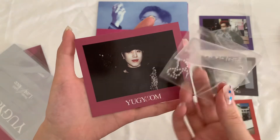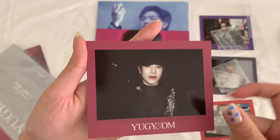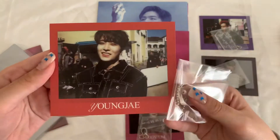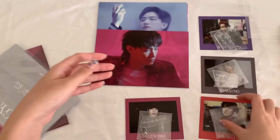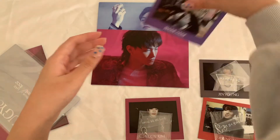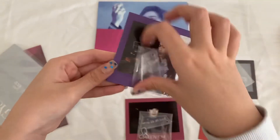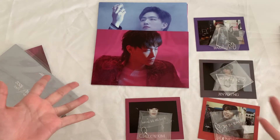These photo cards can get really damaged by the keychain attachment. As you can see on Yugyeom's there are little holes because of this. Youngjae has one right here — it's really light. Jinyoung doesn't have any damage. BamBam has a damage right here. But yeah, so I just unboxed the albums — now let's get into each one.